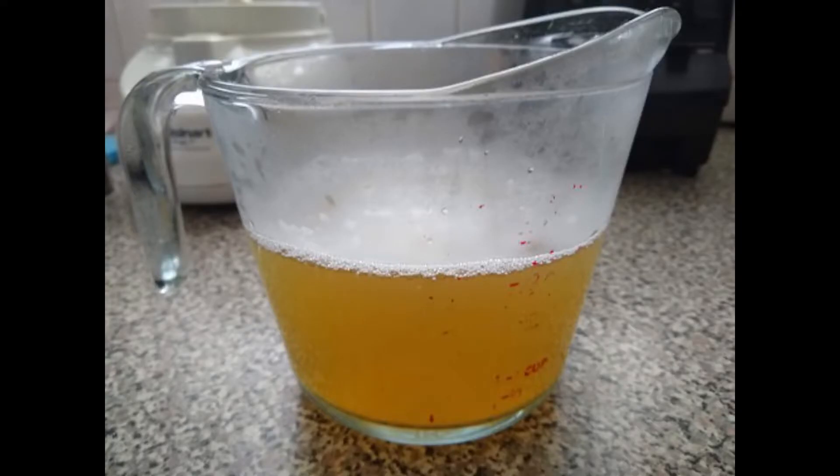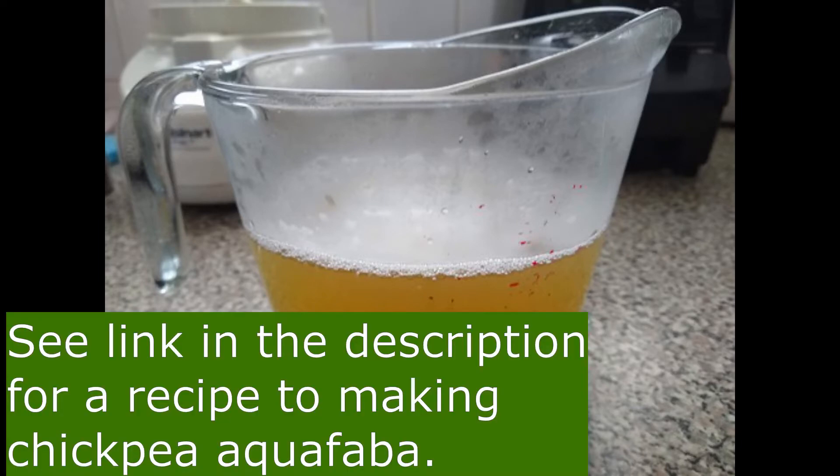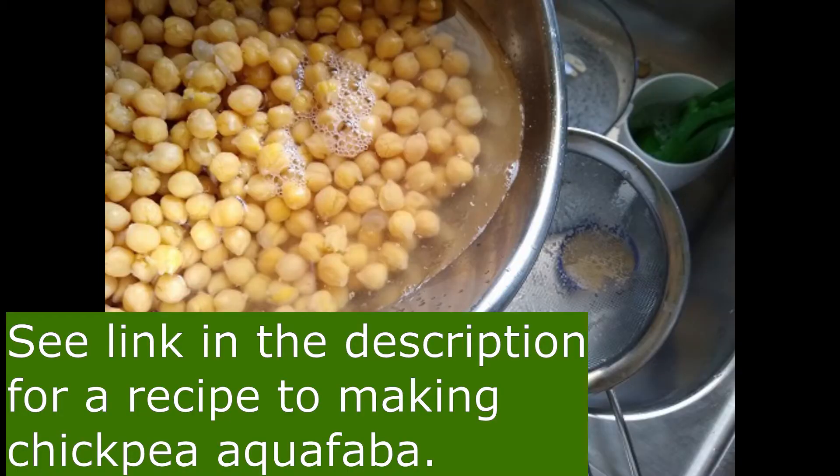Aquafaba is chickpea water — it's the water that's left over after making chickpeas.